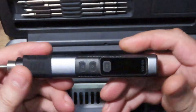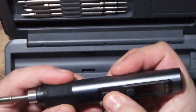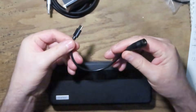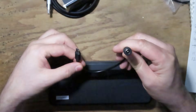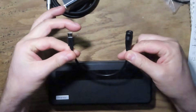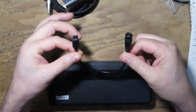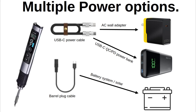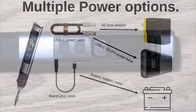On the back of the iron, we have a USB-C connector for power. They also include a USB-C to barrel adapter cable to allow you to connect your own cables for feeding it straight DC. This gives the iron a very flexible power source. You can plug it into the wall with the included power brick, make up cables to connect it to your own DC source, or plug it into a USB power bank to operate the iron.